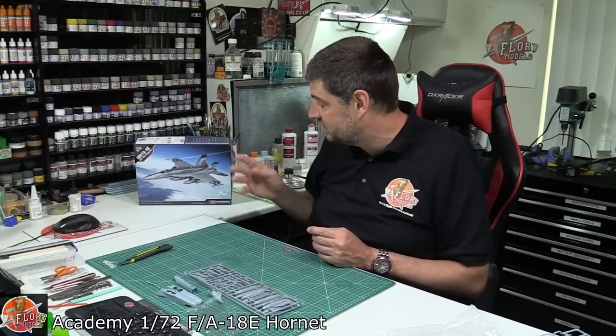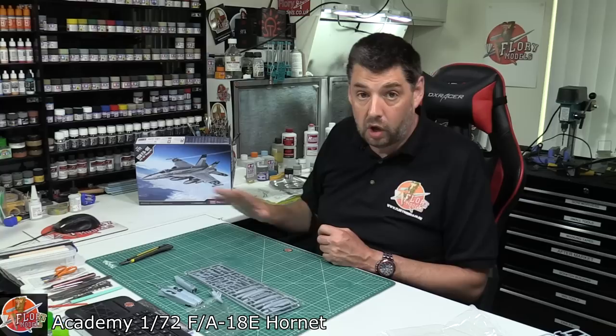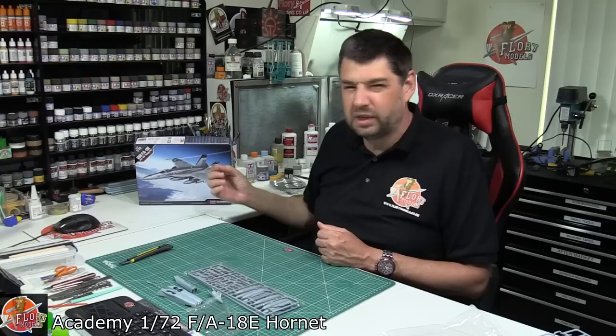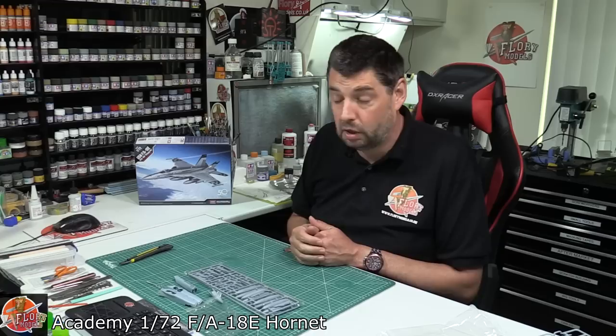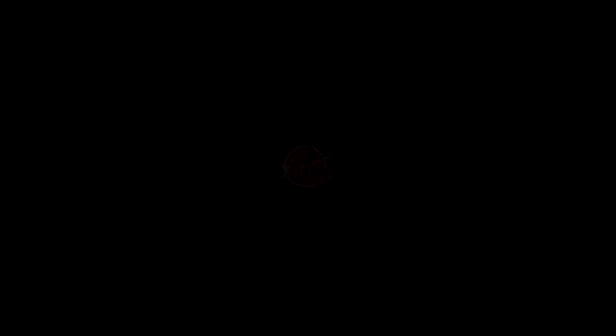You could easily cut off the oversized locating pins, add your own, do a little bit of plastic work and bring it right up to a modern standard, because the kit lends itself beautifully to that - it just adds a little more work. It's definitely a kit of two halves: fantastic for kids or anyone coming into the hobby, highly recommended. If you're a veteran modeller, you'll probably want to upgrade it slightly to get away from the clunkiness of some parts, but for surface detail, shape and overall accuracy, it looks absolutely spot on. That's the Academy 1/72nd FA-18 Echo.